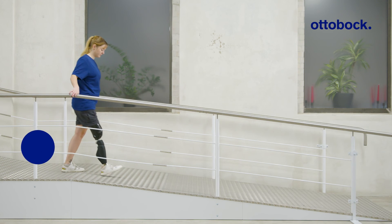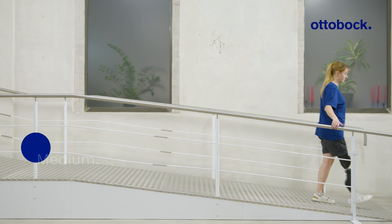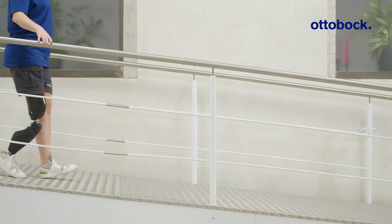Even with higher support, there is sufficient toe clearance on shallow slopes, since the yielding function adapts dynamically to the decline.